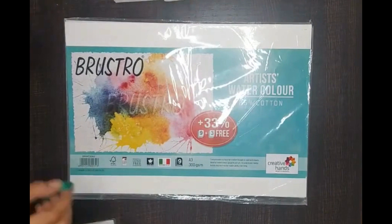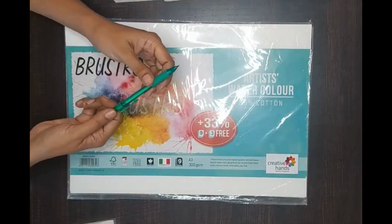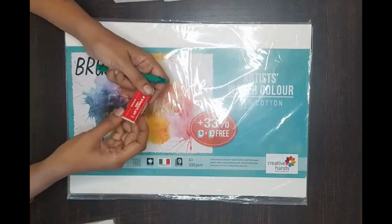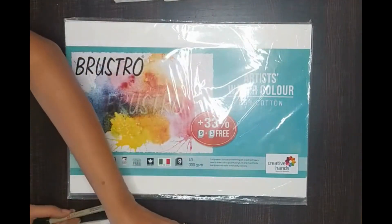You can try out and decide. This is a 0.5 mm pencil which I use for my drawing very lightly. Eraser — a clean one.